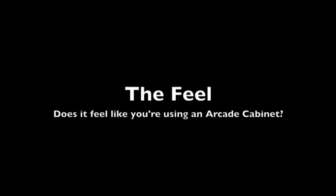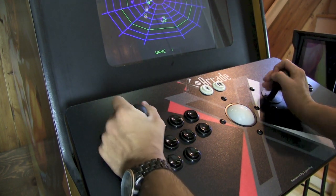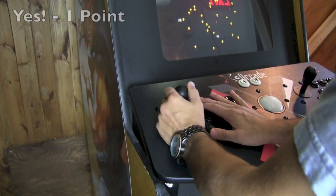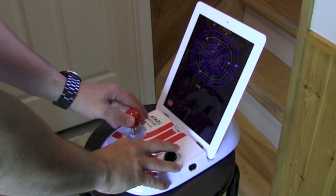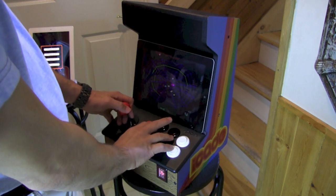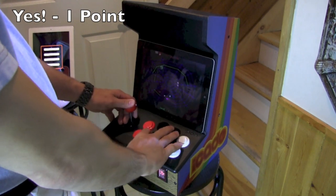Does it feel like you're using an arcade cabinet? We have some joysticks to play with, there are some buttons to press. This one here in particular has a trackball, but it still has a joystick and has a certain feeling when you're moving the joystick left and right. The Atari Arcade has a joystick and buttons — it feels like you're playing an arcade game, so I'll give it one point. Same with the iCade: it's got a joystick, buttons, various configurations. You're moving the joystick and there you go — you're playing your arcade game.